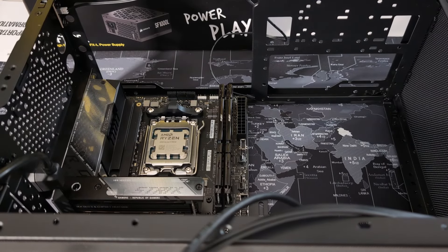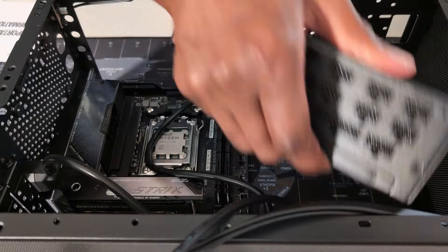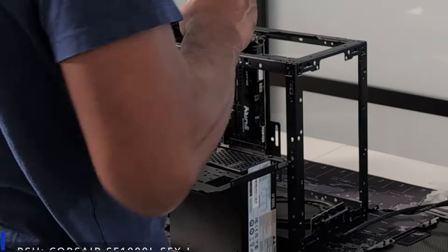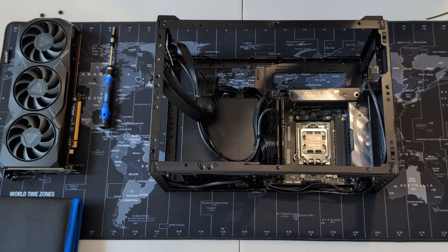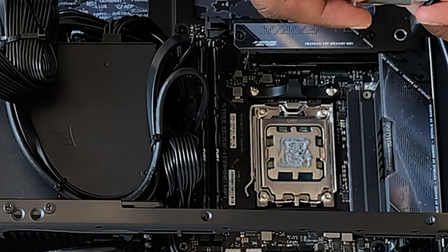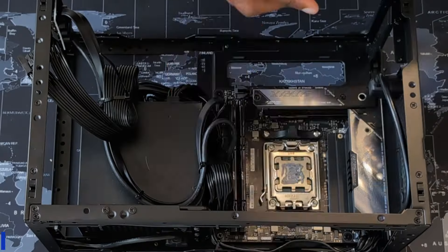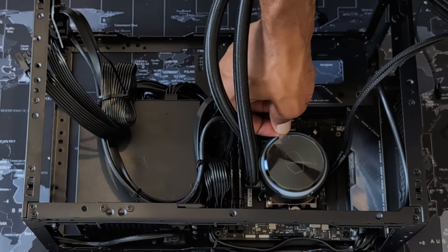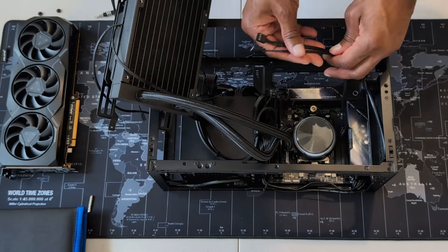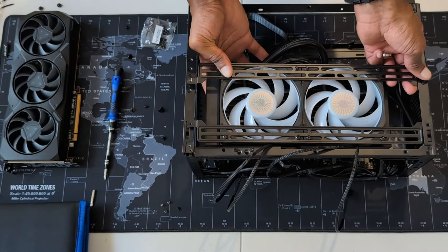Once the motherboard is secured, we can get started with the power supply. We need to figure out which orientation will be best to install the power supply to provide the best clearance for the AIO radiator and the graphics card. I went with the Corsair SF-1000 — it's a fully modular SFX power supply. Next up, it's time to install the liquid CPU cooler pump and its 240mm radiator. Before installing the pump, you need to apply thermal paste to the CPU. I chose the Cooler Master Liquid PL240 Flux CPU liquid cooler. Because we don't have much space to work with, after installing the CPU pump, you need to connect the pump's power cable to the motherboard — the space is tight, so trying not to bend the hose too much is a little tricky.